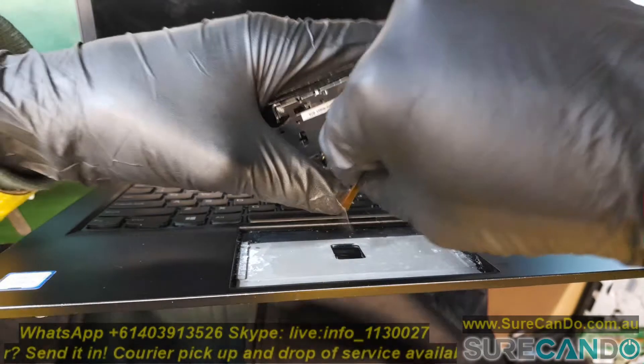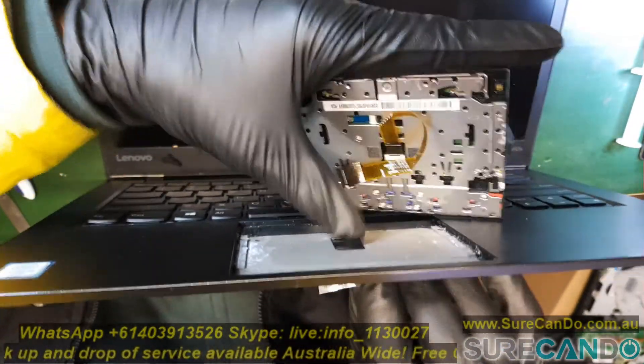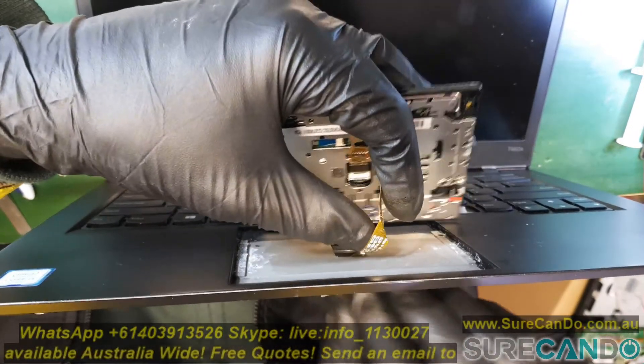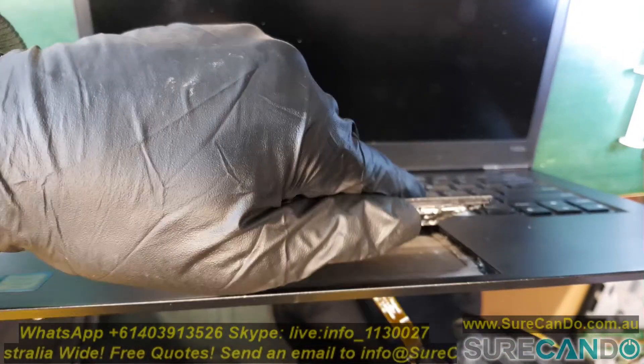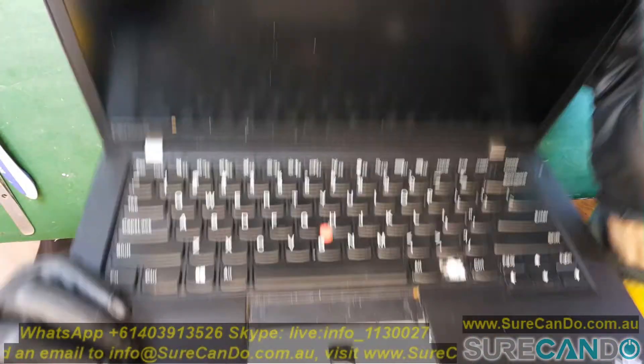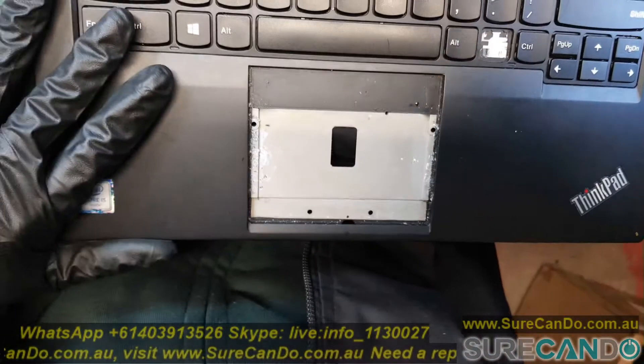I'll show you how to put the trackpad back as well. There are actually four screws holding it in place — a very nice, clever design. You only need to remove one of the two batteries to get access to it. Also, this one had a bit of a liquid spill or some dirt in there, so I'm going to give that a clean too, and later on I'll replace that missing key as well.